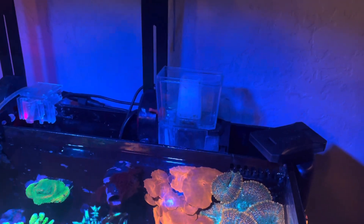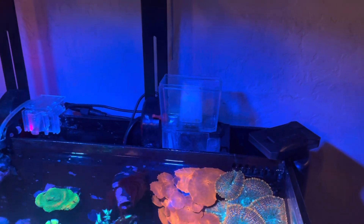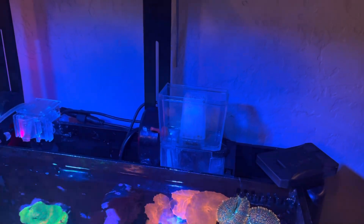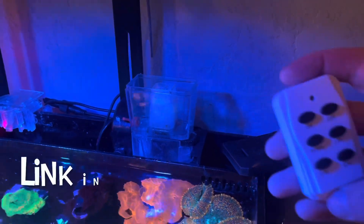Before I take it off and show you the mounting, I want to share a hack I use with my protein skimmer. When the reservoir fills up — whether that's every other day or once a week — you need to empty it, and you want to kill the power first. One downside to this skimmer is it has no kill switch on the side, which makes sense since it's in your water and they try to keep the electrical as far away as possible.